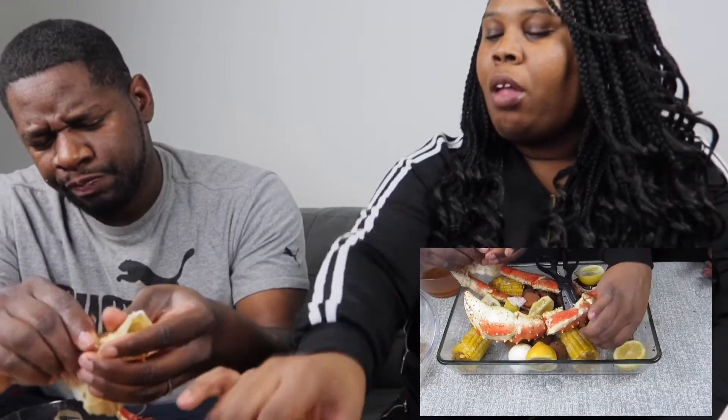Y'all, we got us some corn, some potatoes, some lemon, some egg, some sausages - some Cajun sausages that I wasn't sure about. It tastes like sausage. We tried some new sausage, y'all.